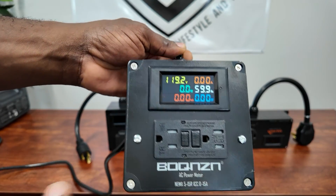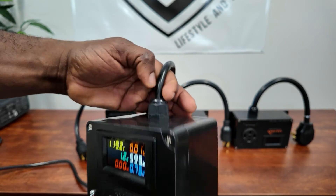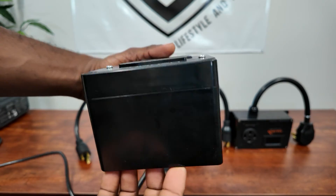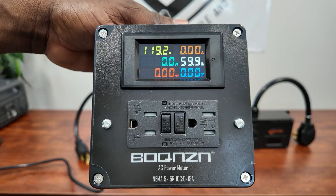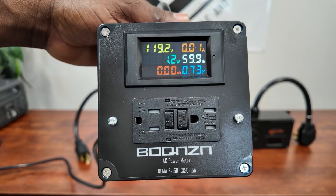It's just a plastic box with your wire coming in — really nice, already ready-made, so you don't have to put them together. If you're looking for a way to monitor your loads, there you go.